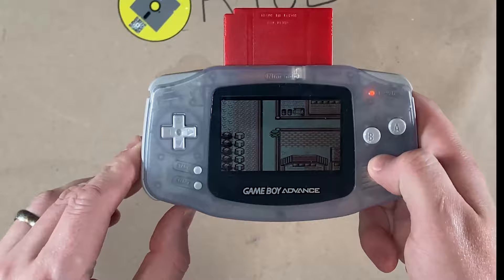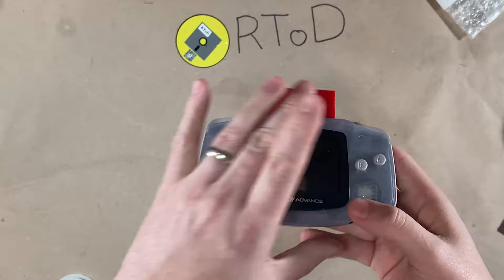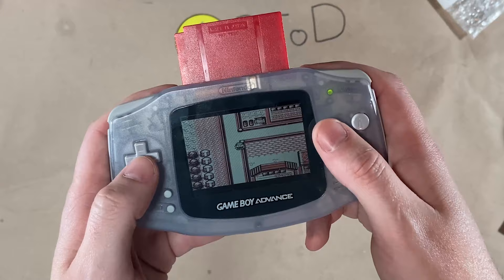Alright, so it's been about five minutes. Let's see if it worked and if our saved game is still there. So we're going to plug this back in. Look at that — it's still there, and I'm still on this corner. Perfect.